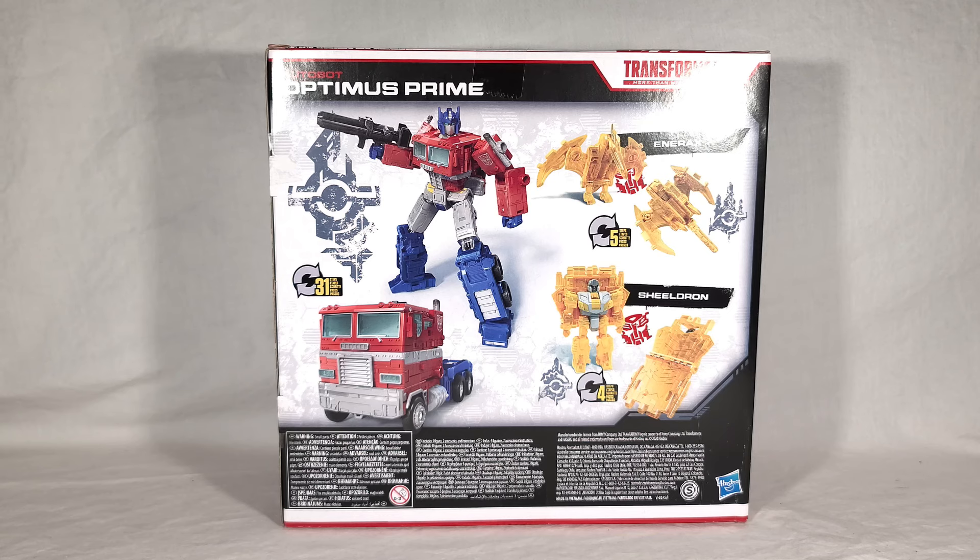They take 5 and 4 steps to transform respectively. Enerx is supposed to be a Battle Master stand-in for Optimus Prime's Energy Axe, which is really interesting — it's very much in the same vein as the Transformers Prime Arms Micron toys from Japan, where instead of getting regular weapons like the Hasbro versions, they had little transforming partners that became something very close to their actual weapon. So this is kind of a neat callback to that.